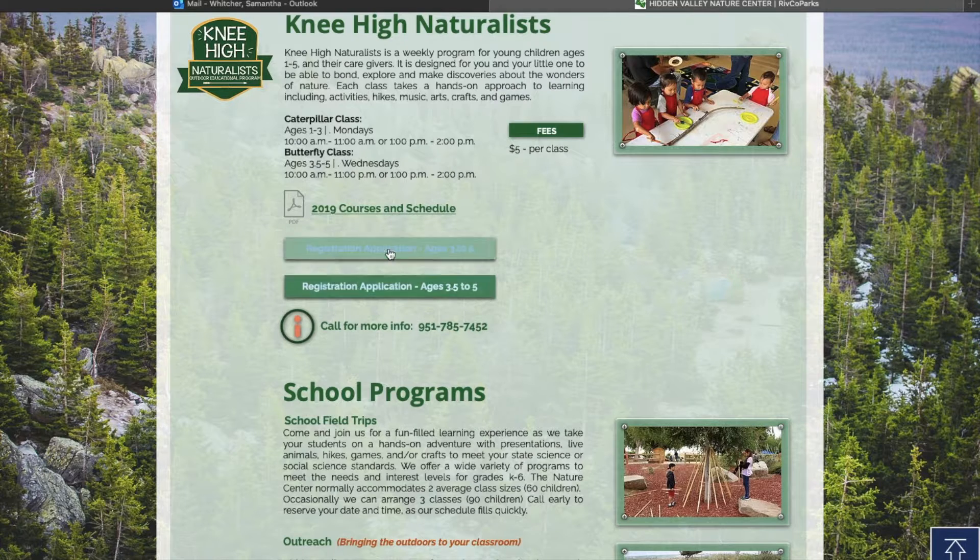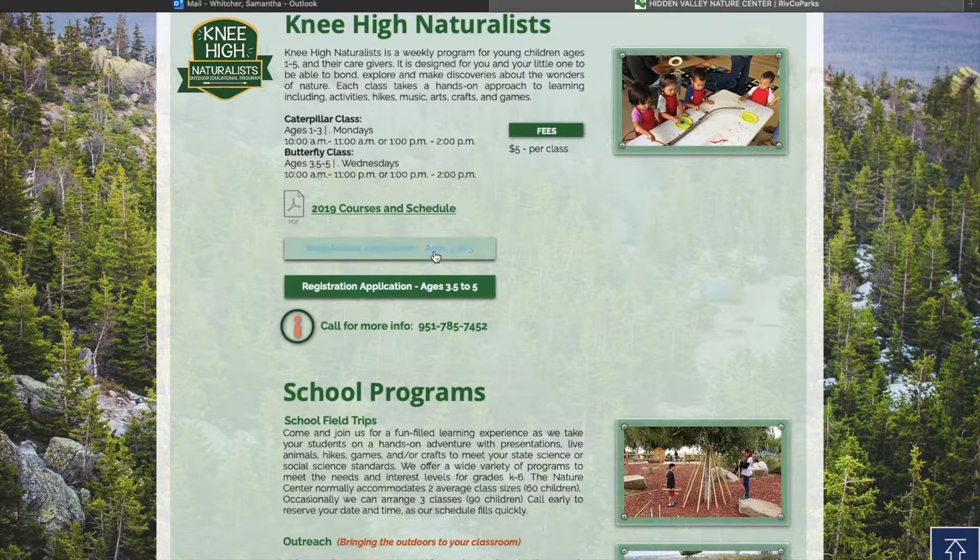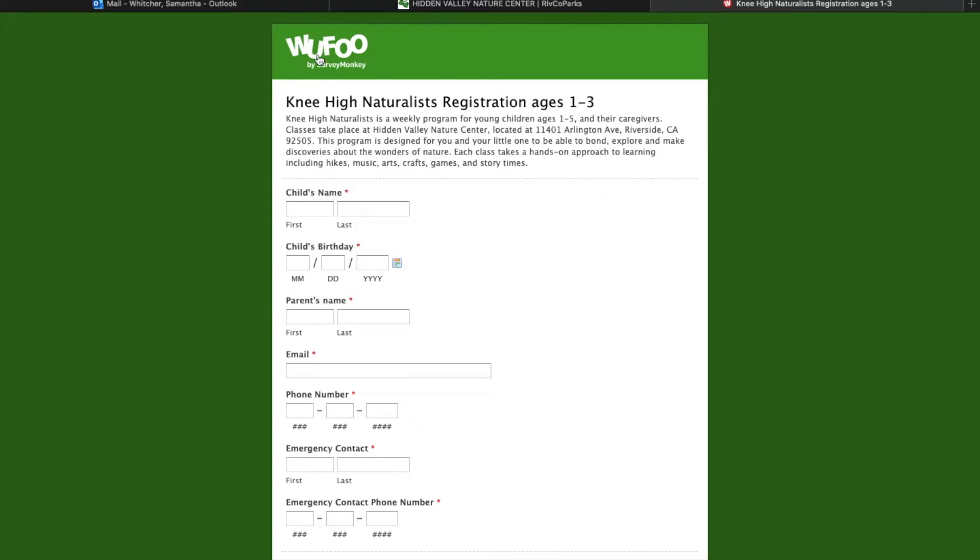Right here is where you register, and these are up to date right now. Go ahead and click whichever one is right for you — I'm going to click on ages 1 to 3 to show you. Go ahead and click that and it's going to take you to a Wufu registration form.